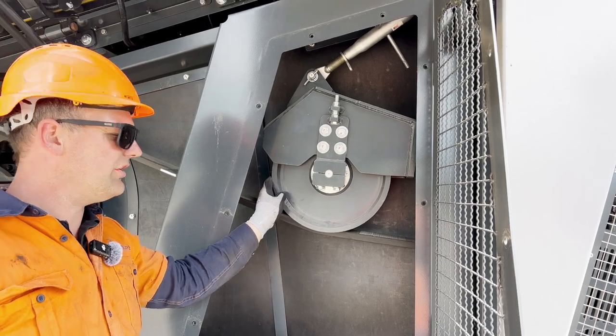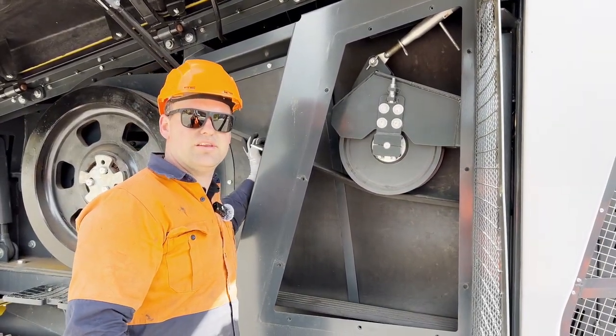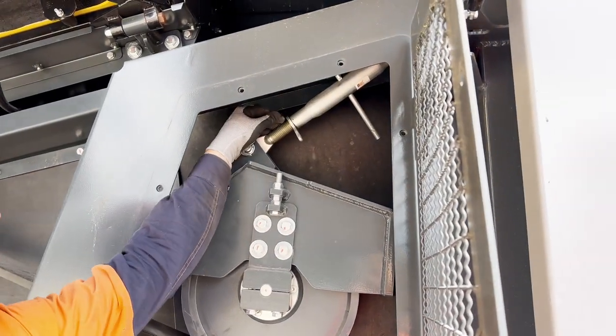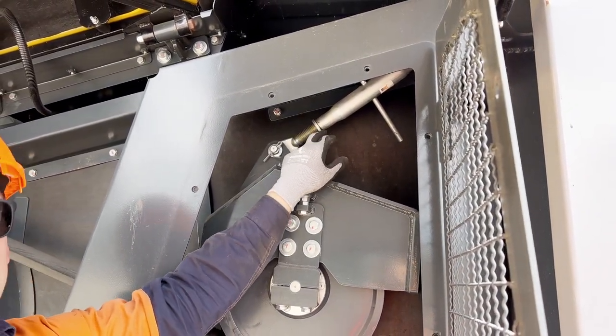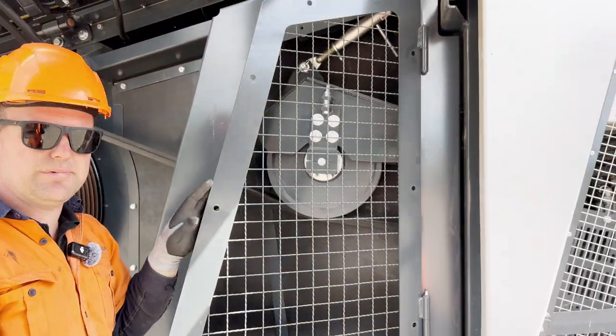Just remembering when you do carry out a tension adjustment, rotate the belt three or four times to make sure that the tension has dispersed over both sides of the belt. Once completed, make sure the lock nut is done up on the tensioner and everything can be closed back up.